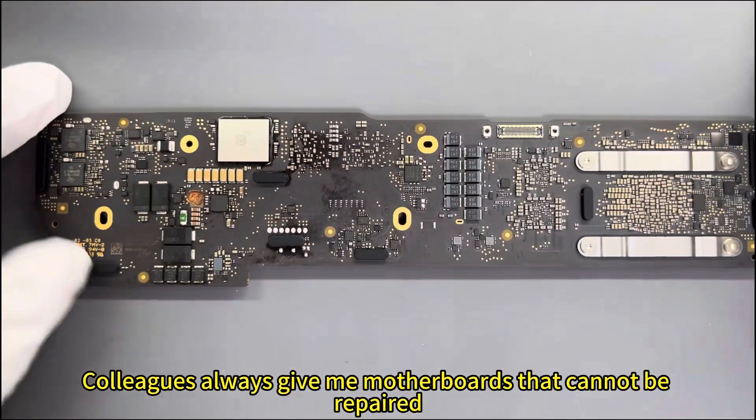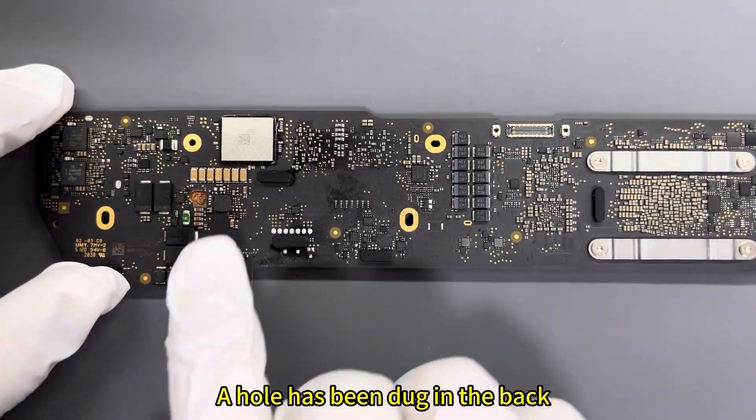Colleagues always give me motherboards that cannot be repaired. A hole has been dug in the back of this one.